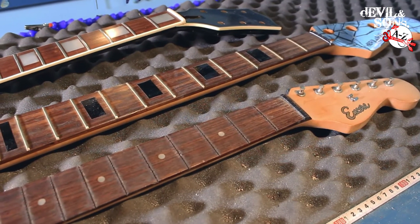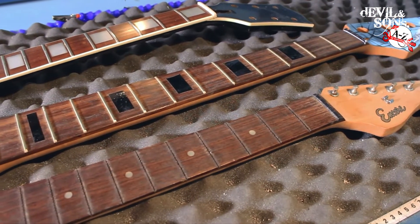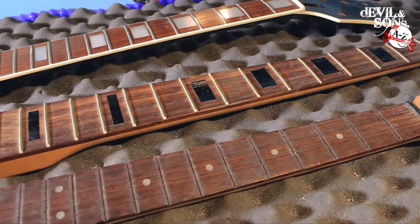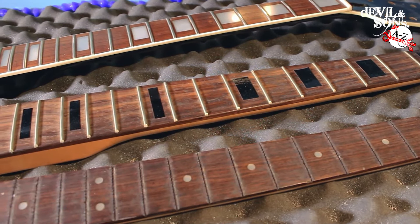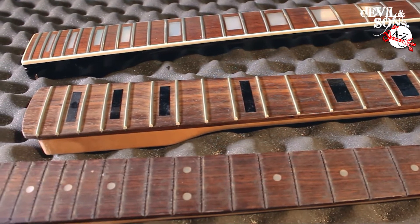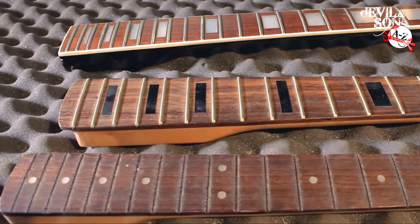Here are three necks I have in my workshop that are going to be a good example for measuring fretboard radius. You'll see one of them's a bass, one of them's a Les Paul style neck, and the bottom one actually doesn't have any frets on. The fretboard may look quite flat when you first look at it, but it's actually radiused.